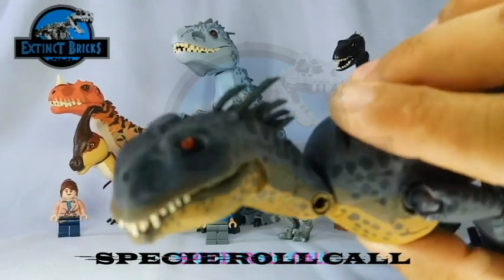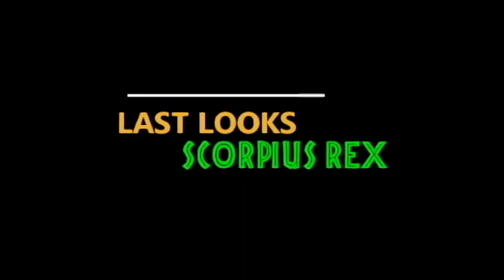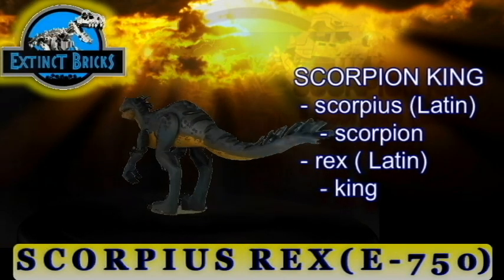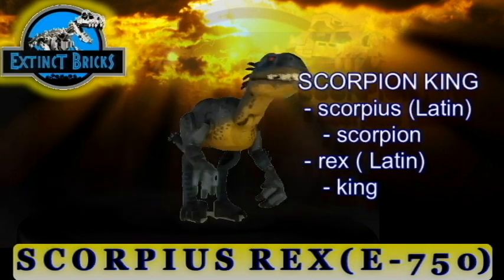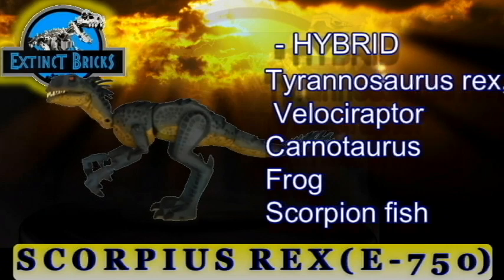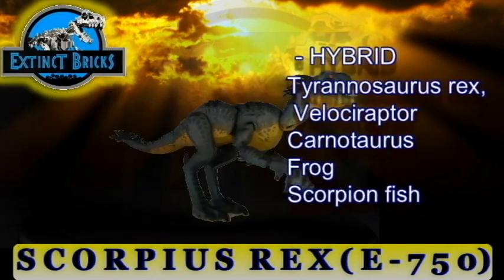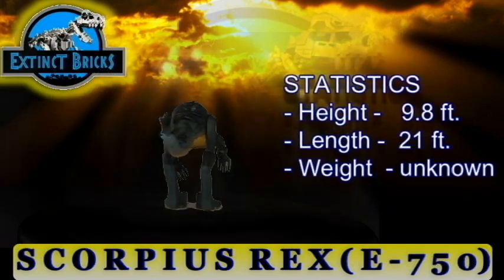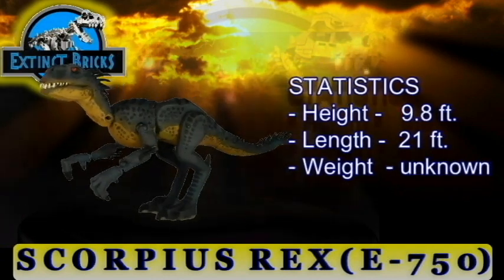Let's move on with the last looks on the E-750. The E-750 or Scorpius Rex comes from the Latin words Scorpius meaning Scorpion and Rex meaning King — thus it is also known as the Scorpion King. The Scorpion King is a hybrid of the Tyrannosaurus Rex, Velociraptor, Carnotaurus, a frog, and a scorpion fish. It can grow up to a height of 9.8 feet, a length of 21 feet, and the weight is actually unknown.